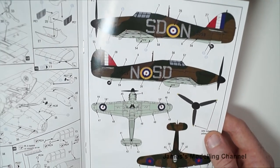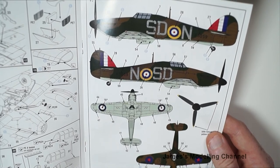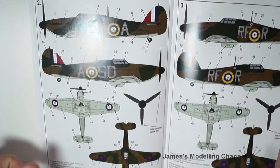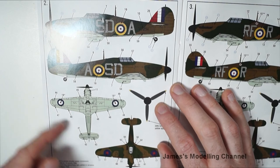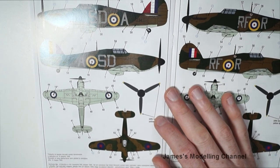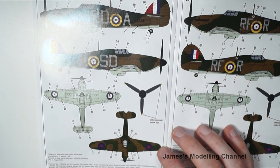Option one is August 1940. Option two, which I'm going for, is a pilot who became the only one-day ace in the Battle of Britain, which is cool.